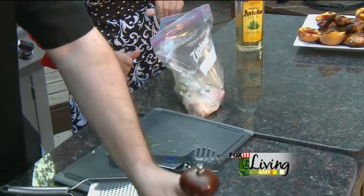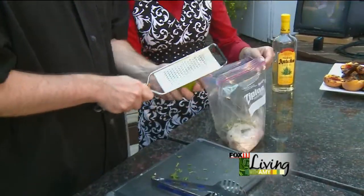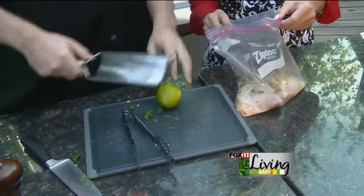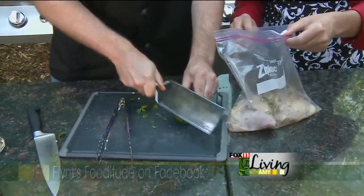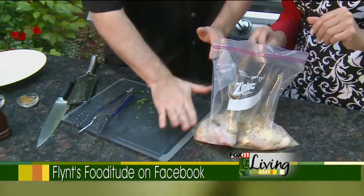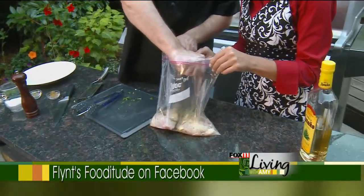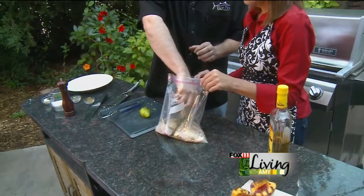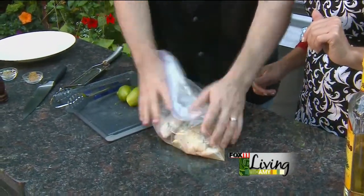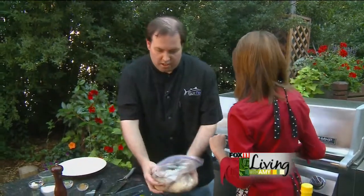Now comes the fun part with the lime. You use the lime for two things: the zest of it, which is the outside — run it around a grater. Take just the green part down to the white because you don't want the pith; the pith is where it gets very bitter. All the essential oils are right inside that skin. Then you use the juice of the lime, so you get two uses out of it. Juice both limes in there — I rubbed them on the cutting board beforehand to loosen up the fibers inside so you get a little more juice. Then just seal the bag, give it a couple of good shakes and turns, and put it right in the fridge — three to four hours or up to overnight.